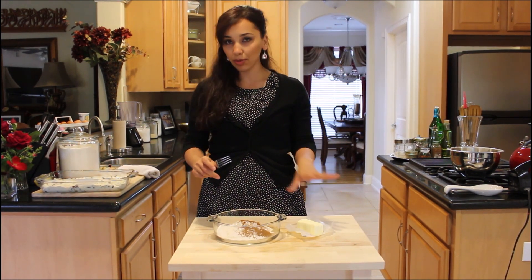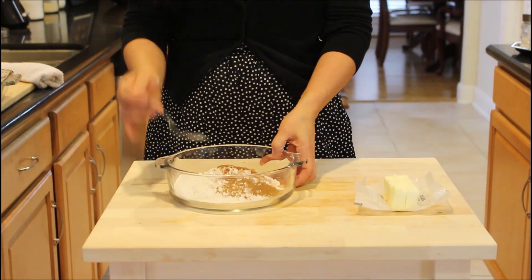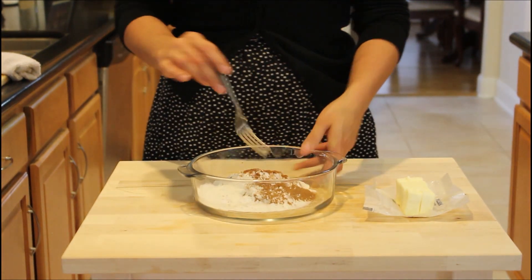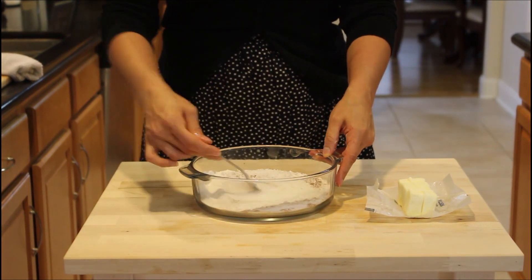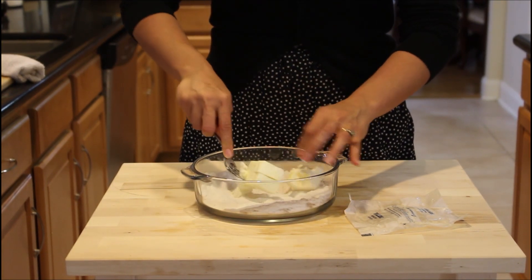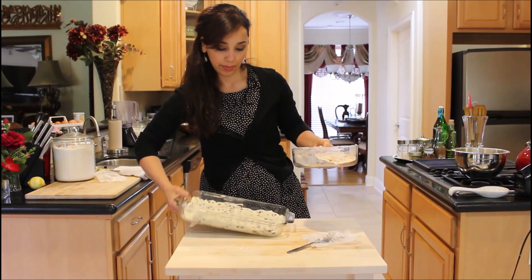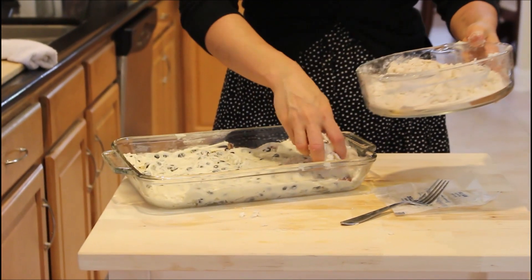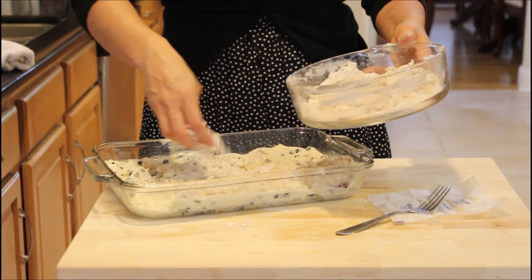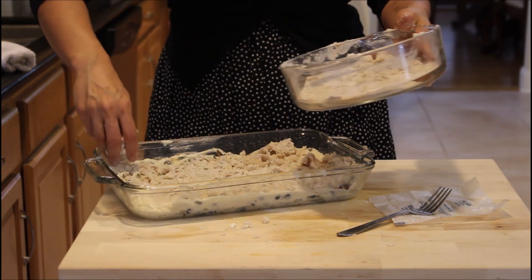When you're making streusel topping, the butter needs to be cold — it shouldn't be room temperature or melting or falling apart. I have a whole stick of butter that I've cut into little cubes. In here I have flour, sugar, and cinnamon, and I'm just going to mix the dry ingredients up first. Then you just break the butter into the dry ingredients with a fork. If you have a pastry cutter, you can use that. Once it's ready, I'm just going to use my hands to put it all over the top of the cake, just like that.